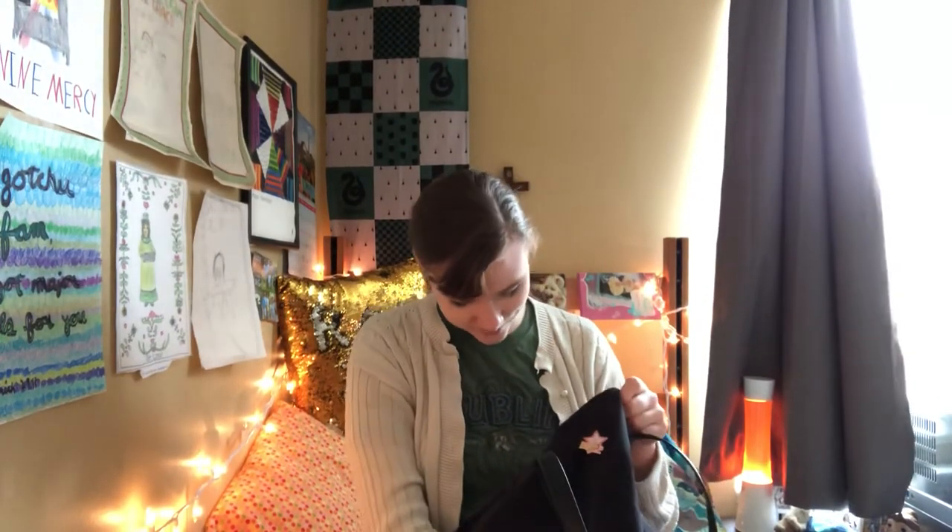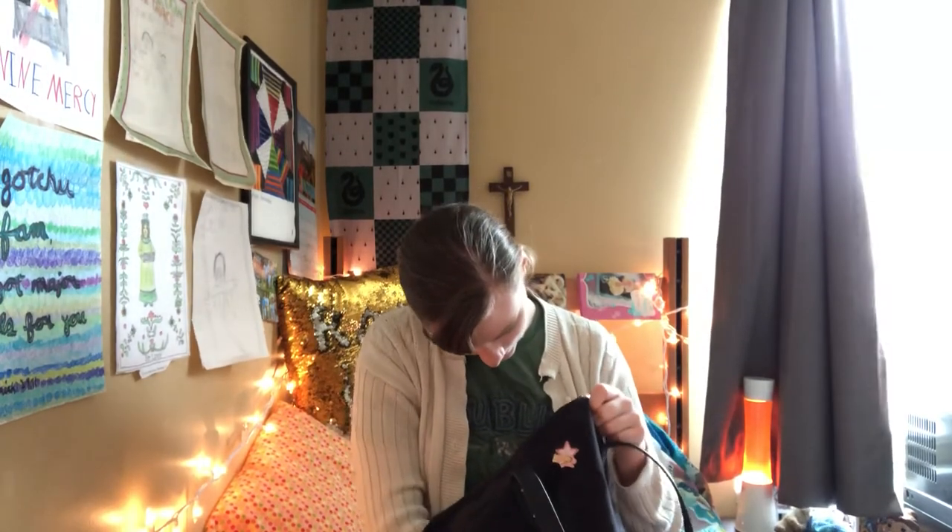Of course I have my Advil — I cannot survive without it. Especially at the end of the day when everything is hurting and everything's exploding, Advil gets me through it.